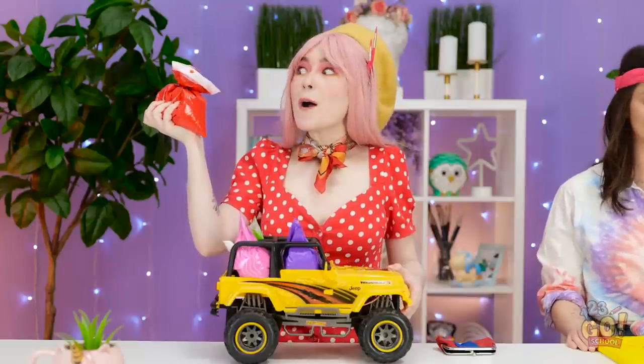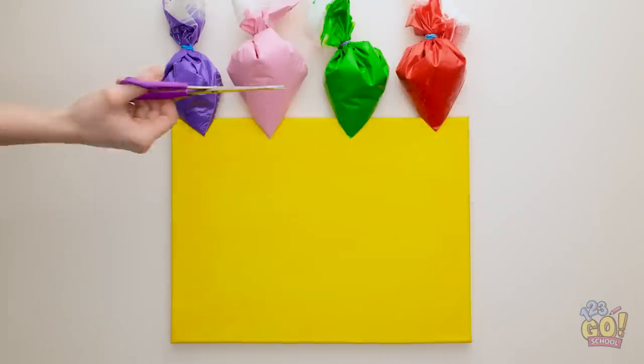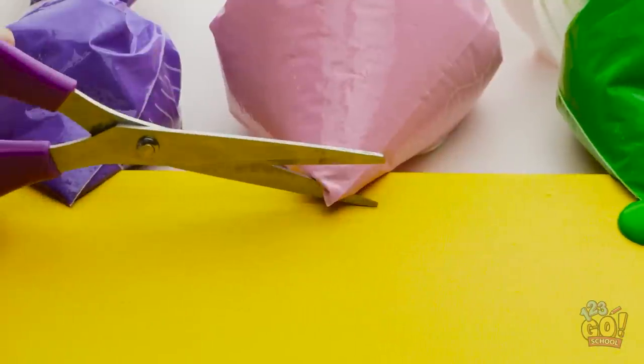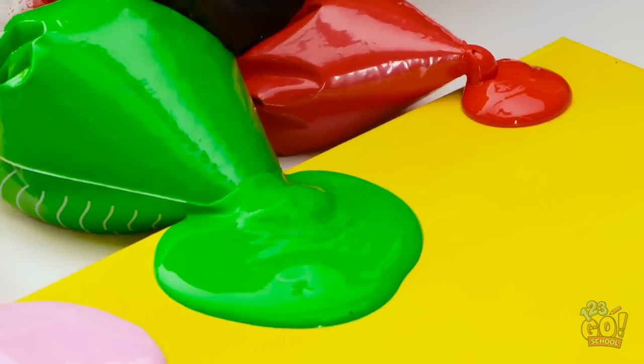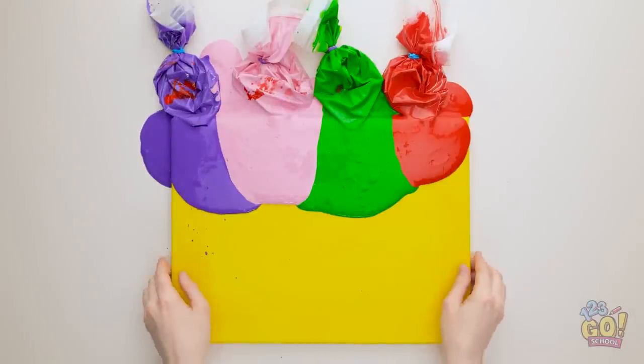Wait a minute — I got it! Just cut the tips off the bags — it creates a little spout thing. One more! Let the paint spillage begin! Just look at all that stuff! And now let gravity get to work! It's pretty fun to watch, isn't it?